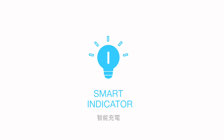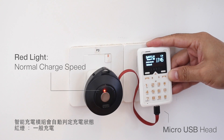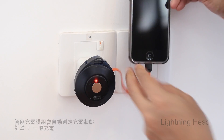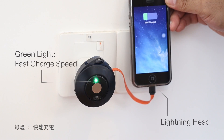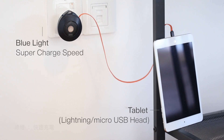We developed an intelligent technology called Smart Indicator. Smart Indicator shows the charging current of the device, allowing you to estimate the time needed to fully charge. This puts charging time in your control, making your day more efficient and productive.